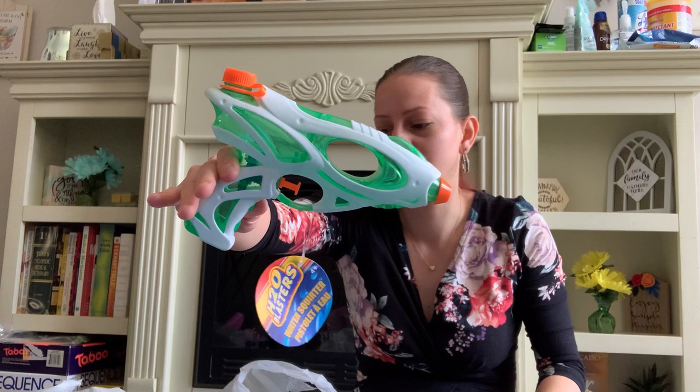I also picked up some flowers because I am planting flowers at the moment.